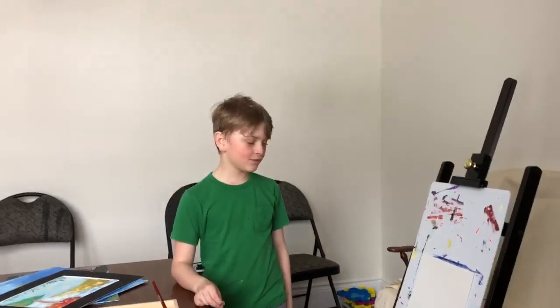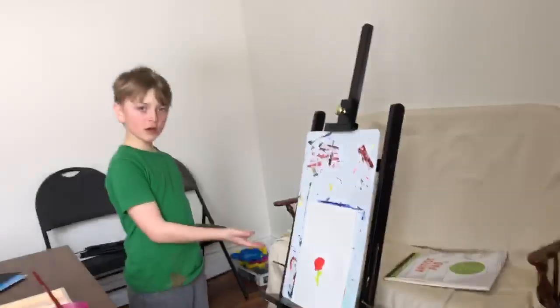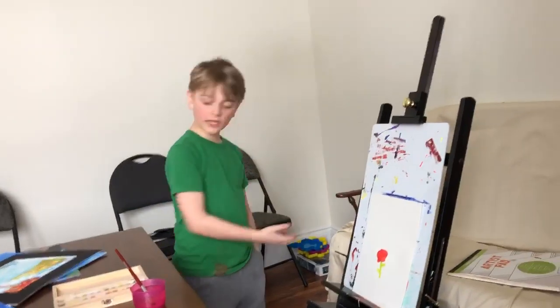Hi, my name is Peter and I'm going to teach you how to use watercolour. This is what a starter watercolour would look like, but today we're going to paint a flower like this.